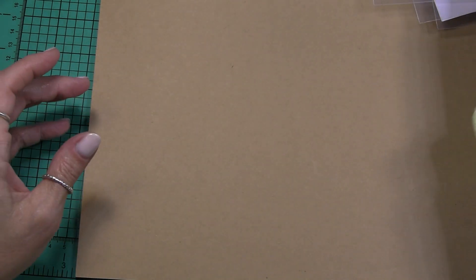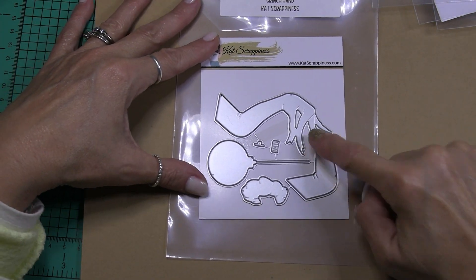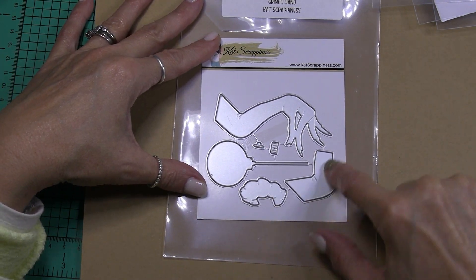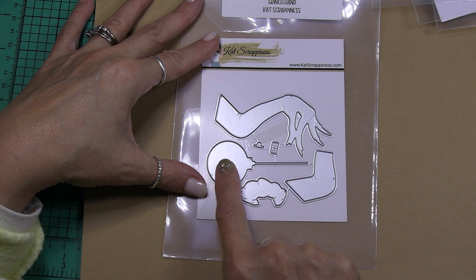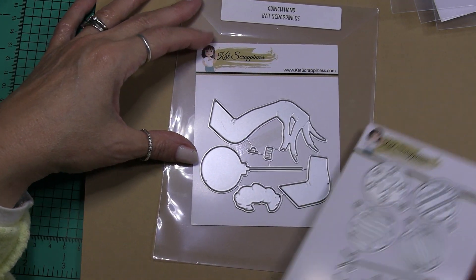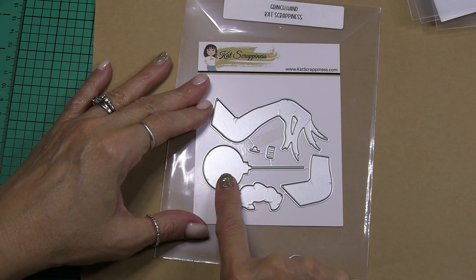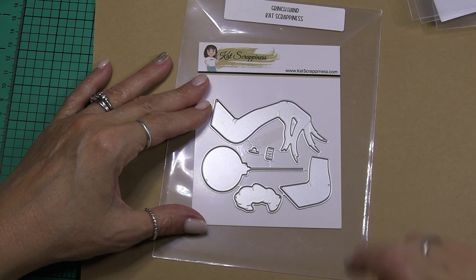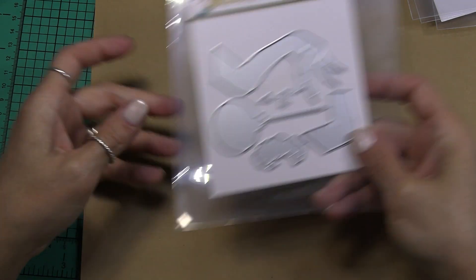Then you have the little hangy string thingy and the ornament topper. Super cute set. Here's one of my favorites — this is the Grinch hand. It has the Grinch hand, and here is the sleeve and then the little poofy that goes around by the wrist of the sleeve. Then you can hang an ornament — I wonder if these ornaments are approximately the same size, so I'm sure you could layer one of the layered Christmas ornaments on top of the Grinch ornament. Here we have the base of the ornament and then a little hanger topper — super fun die set.